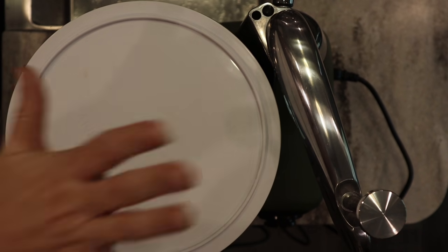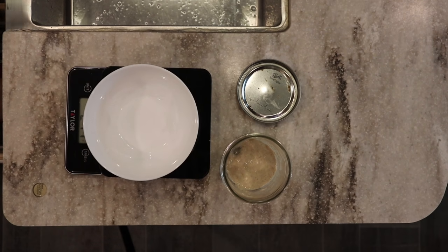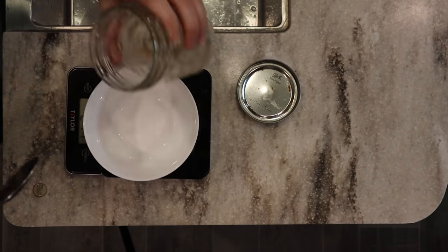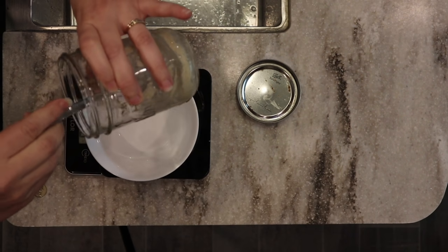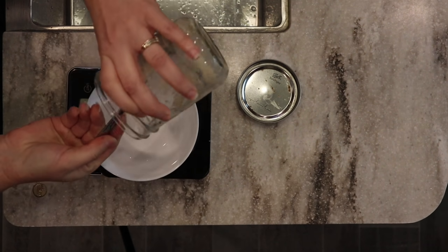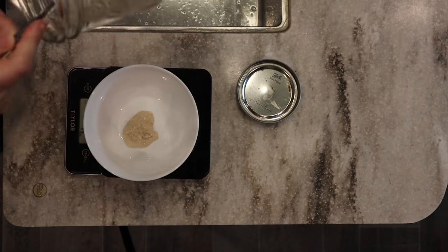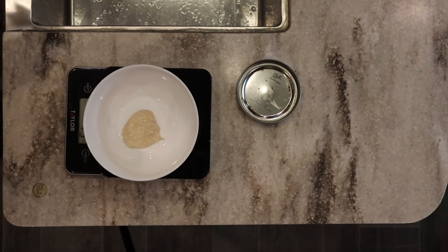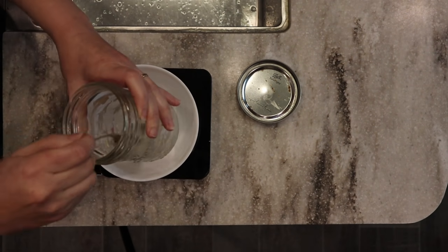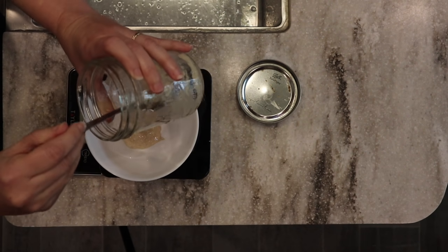While the dough is rising, this is when I take the opportunity to go ahead and feed my sourdough starter. I used a lot of it for our bread so I don't have much left - about 15 grams - so I'm going to feed it double. I'll put my water in here first and mix it around to get those extra goodness leftover bits from the jar. I'm going to add 30 grams of water.